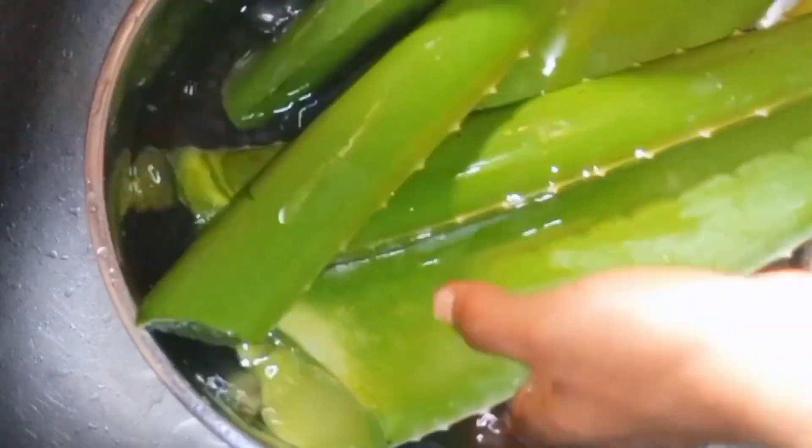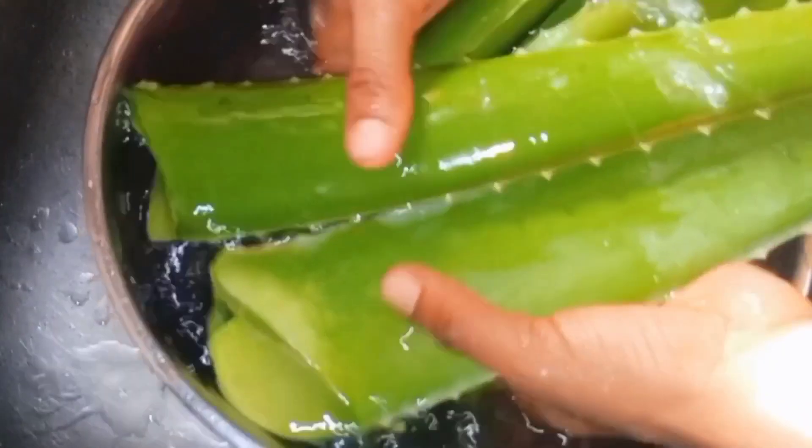Can you see that the gel is not clear anymore? No more yellow substance coming from there again.